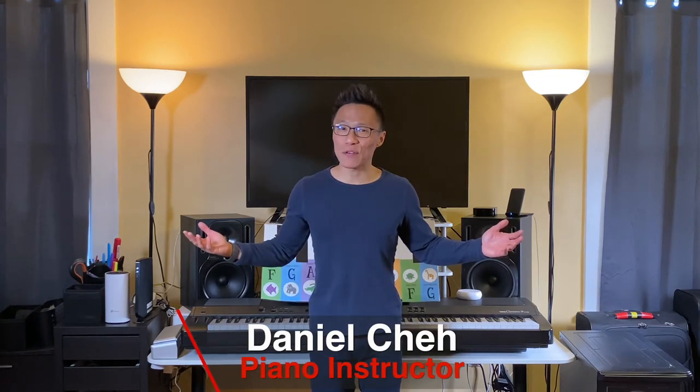Hello there, Rossini Vivaldi friends. It's Mr. Daniel back here again. Let's learn, this time, our left-hand number three finger, or alligator A, with minor 'Row Lightly Row' in numbers and letters.